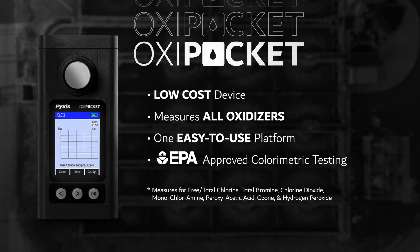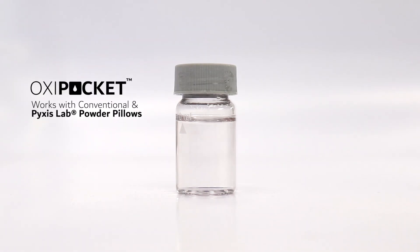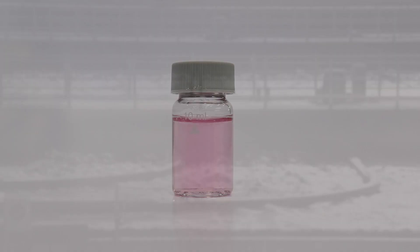peroxyacetic acid, ozone, and hydrogen peroxide. The Oxy Pocket is fully compatible with conventional powder pillow reagents as well as Pixis reagents, so there's no need to dispose of your current reagent inventory to get started.